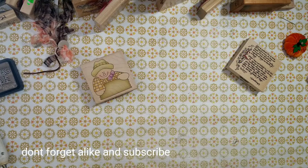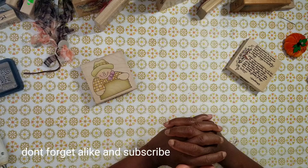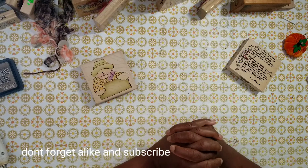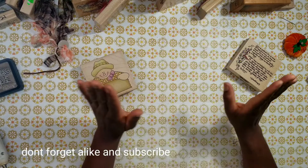Hey YouTube, this is Felicia with Bible Scraps, and welcome to another edition of Sat Morn Makes — Saturday Morning Makes with Jill Norwood. A lot of you know who she is. If you don't, I'm going to link her channel below. She's a must-subscribe if you love to create cards and tags, especially Christmas cards. She offers a wealth of inspiration and creativity all year long.